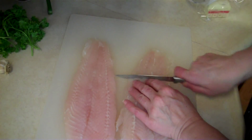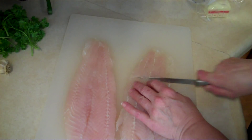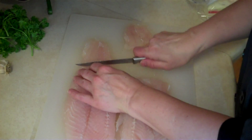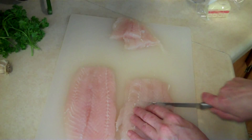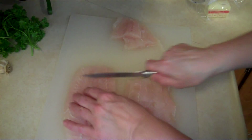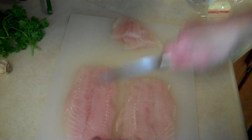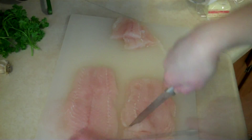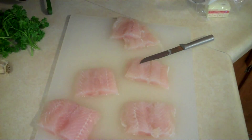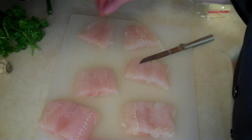So the first thing I want to do is cut these tail pieces off and cut everything into uniform size pieces. See, all the pieces are about the same size. I'm going to set this off to the side for just a minute.